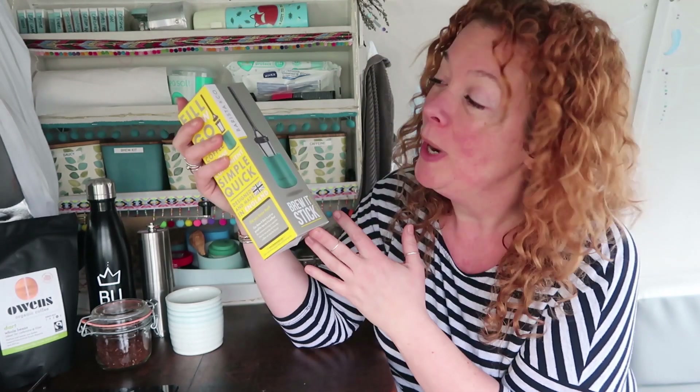If you are looking for the best camping coffee maker on the market, then my friends, you are in the right place. Today we are reviewing the Brew It Stick. How cool does this thing look? And we are going to find out if this is going to become your perfect coffee match.